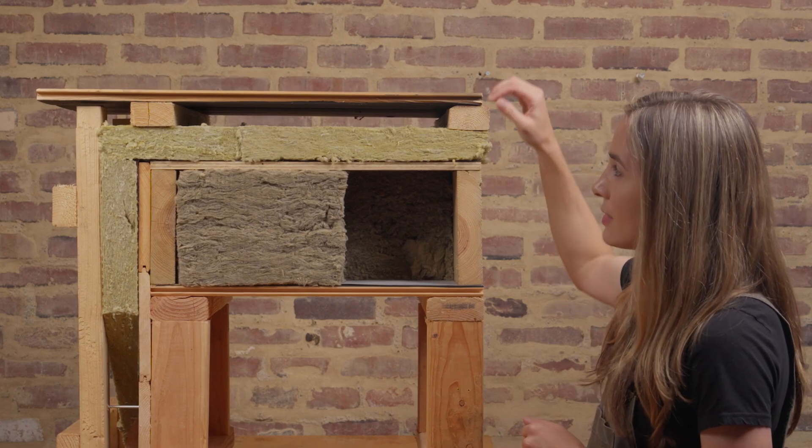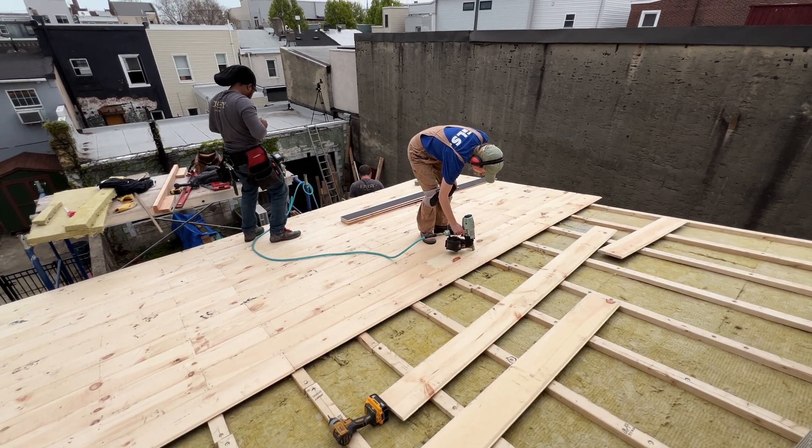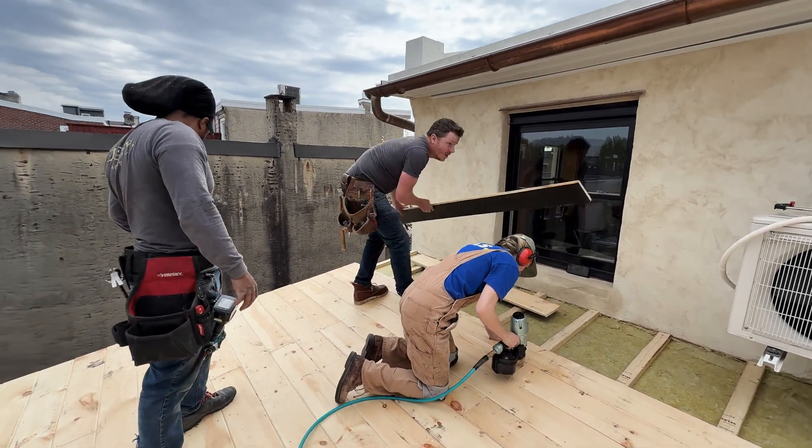We've got our air gap here, and as you can see our decking is actually our painted pine tongue and groove, so our linseed oil painted surface is facing down just in case any moisture ever got here.